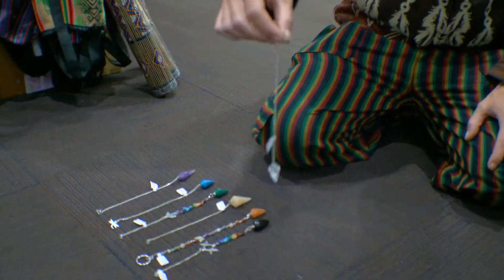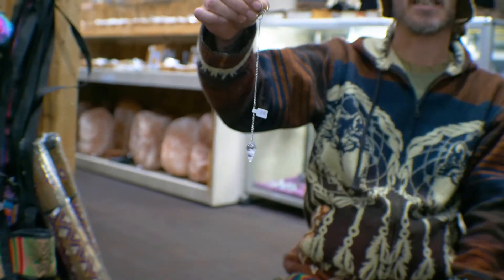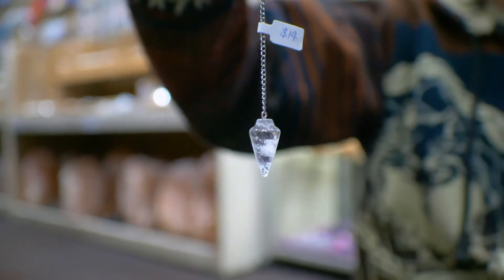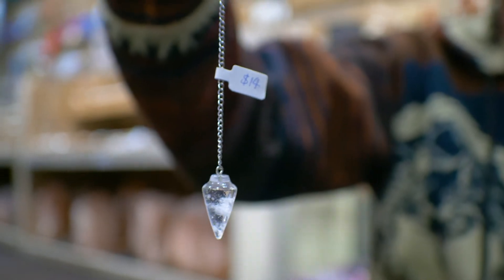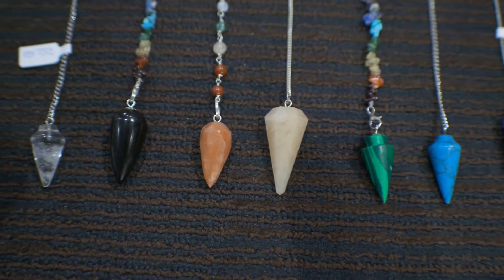The first thing we want to do is locate a pendulum — hopefully most of you have one at home. The first thing to do is make sure the pendulum works for you. We're all a little bit different; some people aren't as susceptible to pendulums as others, but most people work pretty well with them.